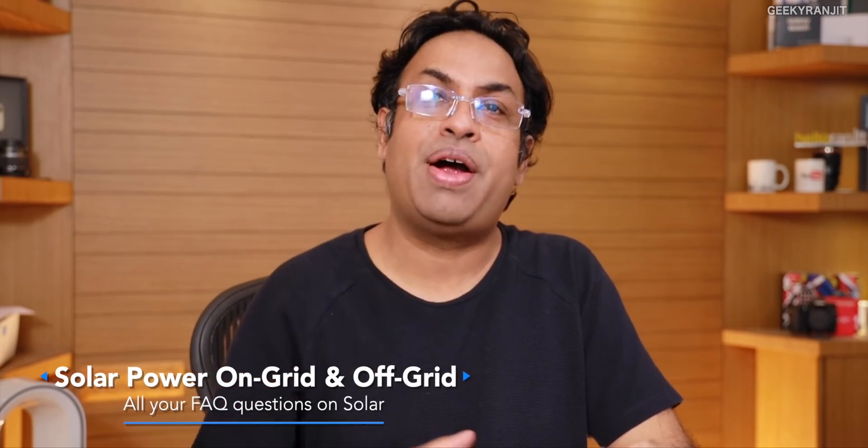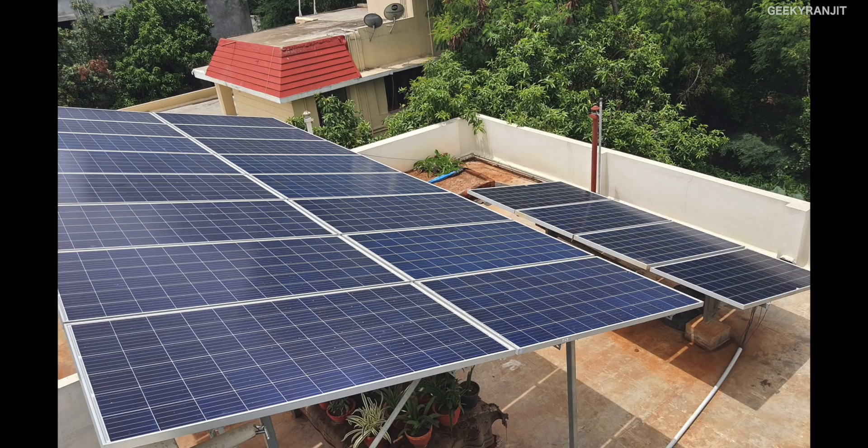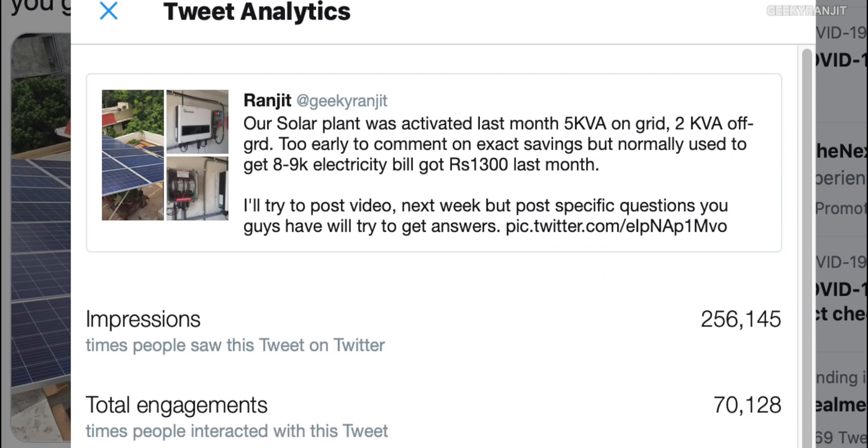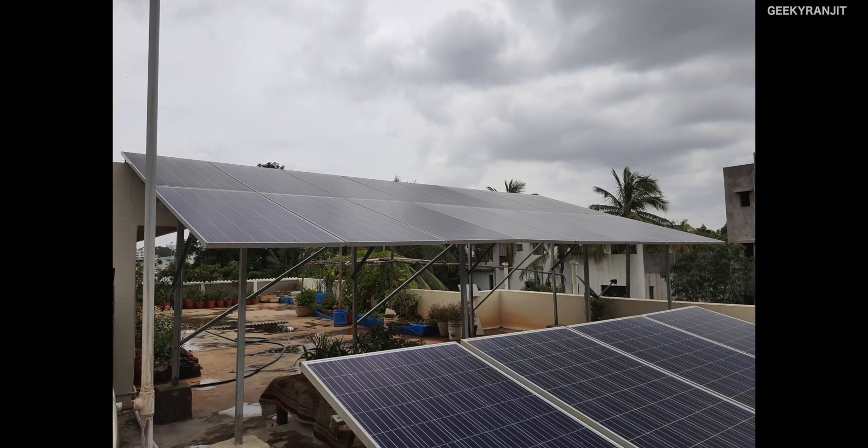Hi guys, this is Ranjit. In this video let's talk about solar electricity that you can use in your house. Just about three or four days ago I tweeted about it — we actually got a new solar plant installed. It's an on-grid 5 kVA system. That tweet got over 250,000 views on Twitter, and many of you are interested in knowing details, so I'll be posting a dedicated video about it. We actually have two different kinds of plants, so let's talk about those two types.